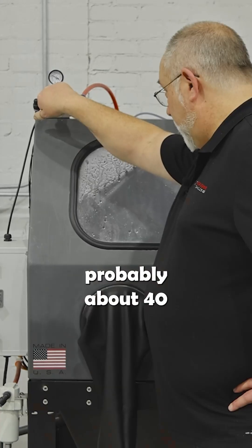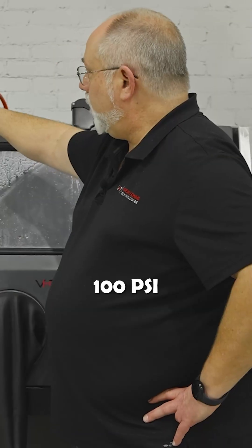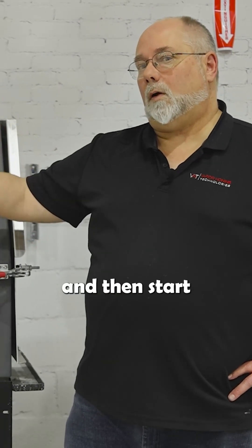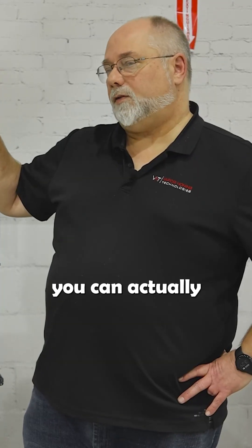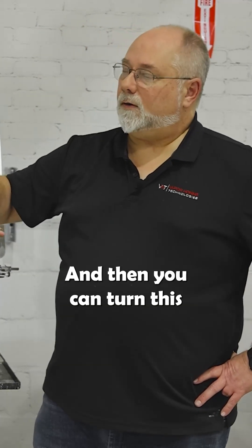When you're setting your pressure gauge, start at about 40 PSI, and you can take this up to 100 PSI if you need to, but it's better to blast at a lower pressure first and then work your way up. On the reverse side, if you're using a glass bead on aluminum, you can blast it at 40 to 80 PSI, and then turn this all the way down to zero and go back over the part. When you turn it back down to zero, you're running just off pump pressure, and that will actually help brighten up that part while you're finishing it.